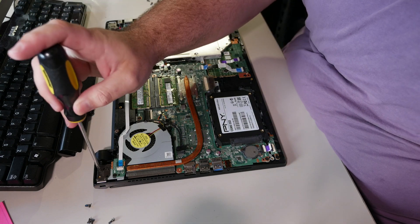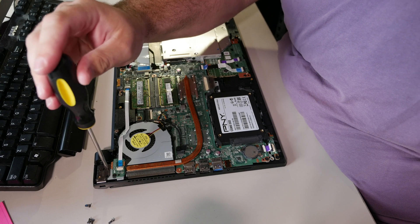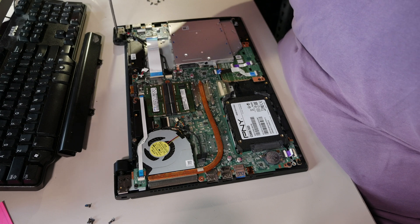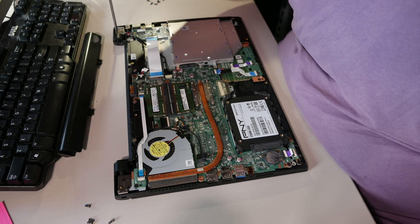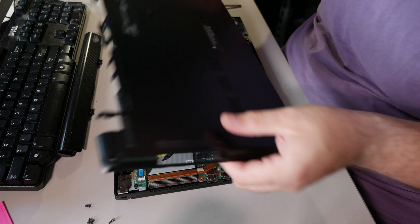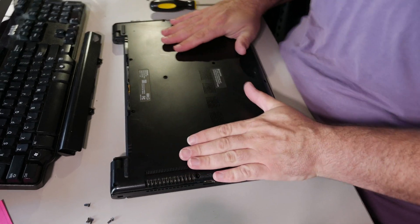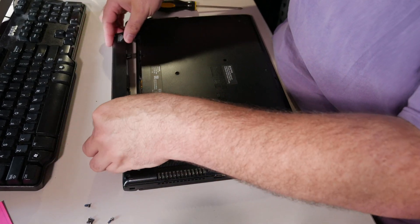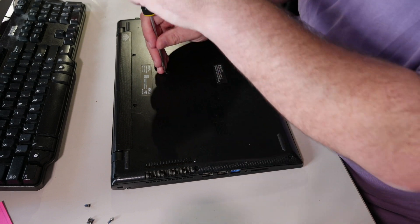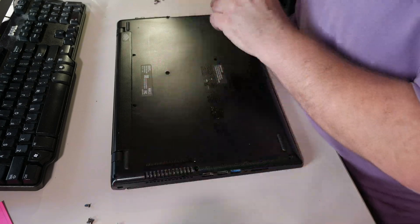Before I put the cover on, let's check the hinges — make sure the hinge screws are tight. That felt a little loose. All these hinge screws are just the slightest bit loose, and the computer felt like it was a little bit loose. So it's good to go ahead and check the hinge screws while you're in. And that's it. Reassembly is the easiest thing ever. If you cannot figure out how to put this back together, I feel bad for you, son. I got 99 problems, but reassembly ain't one.